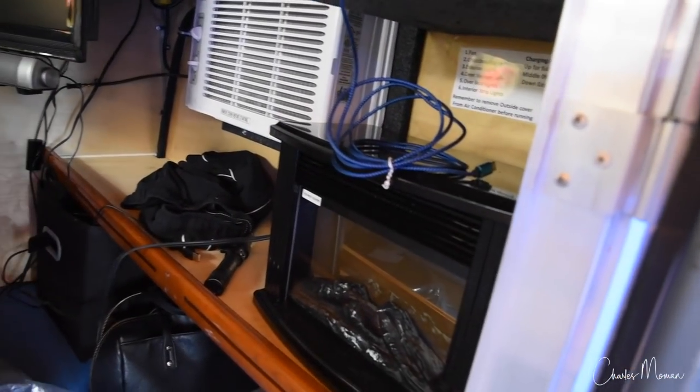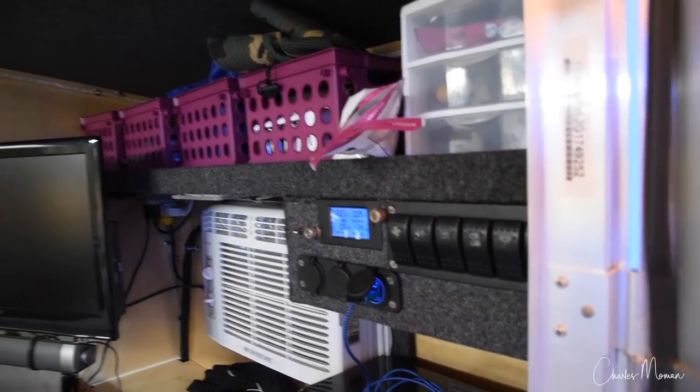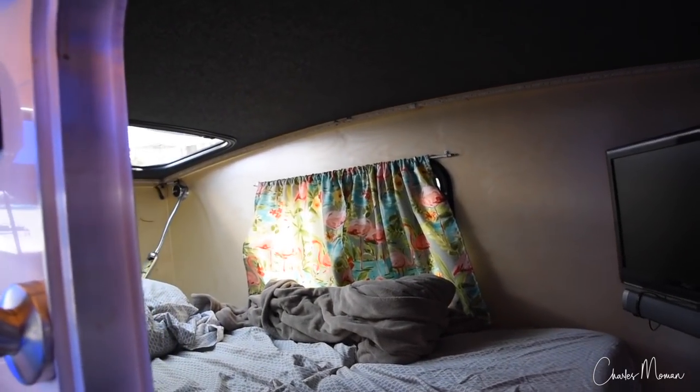You added some shelving in there. The first shelf was his, the second shelf was ours. And so you've got a platform for the bed. That's what we do and it works great.